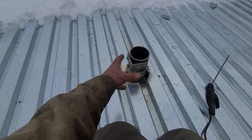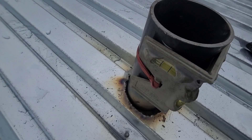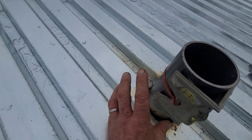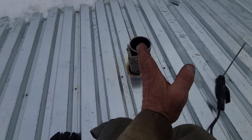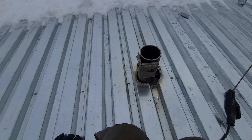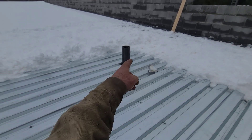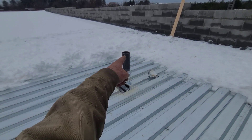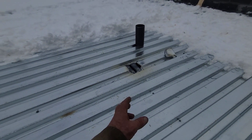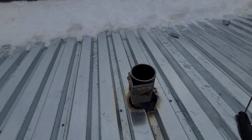You don't want to have somebody standing there holding the pipe level while you try to tack it. Look — if it needs to lean that way, you tack that side, hinge up on that tack, then tack the other side. You'll have a gap under it that allows you to lean it the other way to get level, then tack, tack, and you're good. This is the system my buddy came up with years ago — three-and-a-half inch pipe inside four-inch pipes welded to the bar joist. The roofers will come next week and roof around that pipe. It's a system he's come up with that works real good.